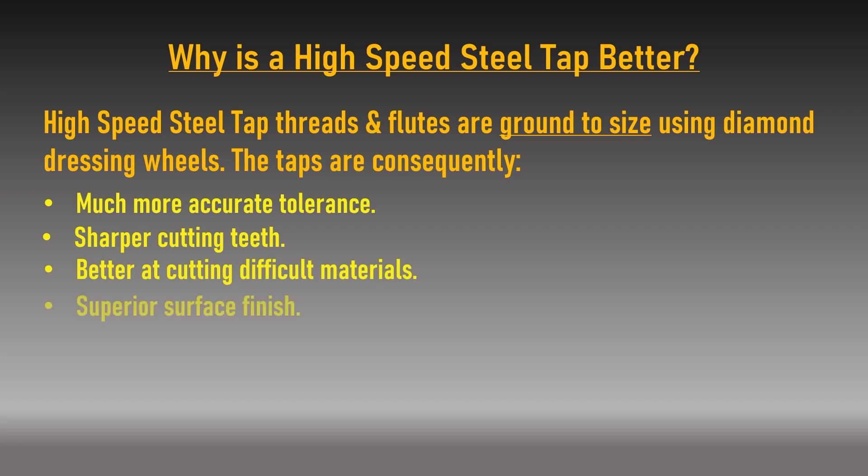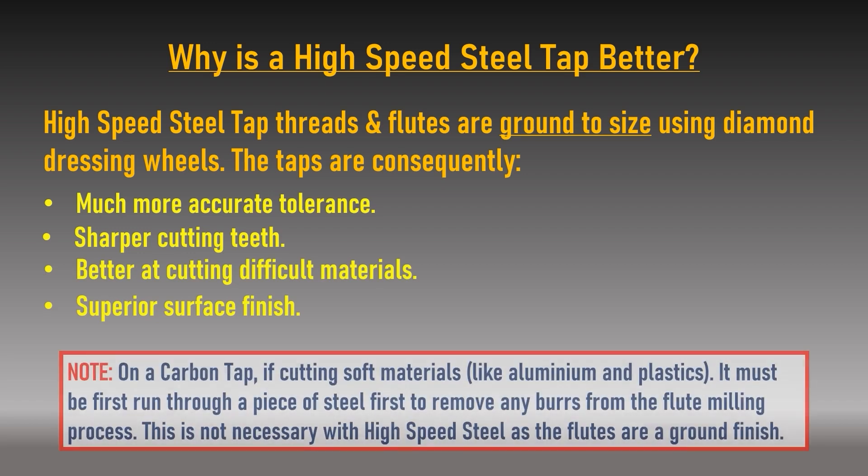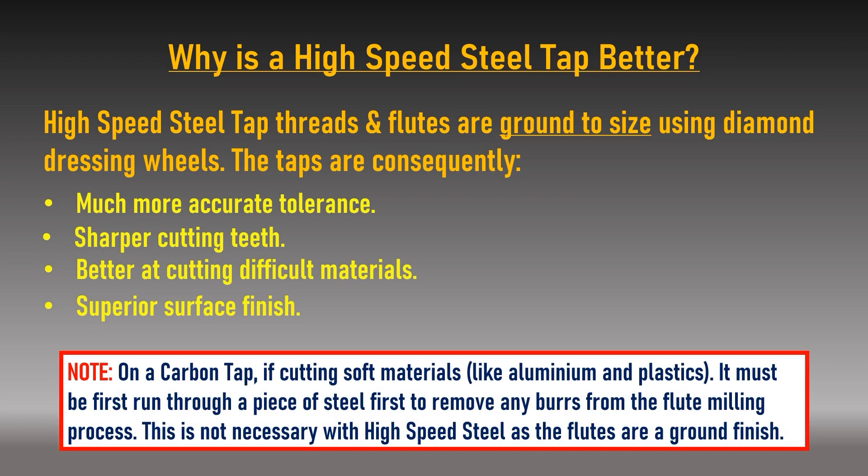If cutting soft materials such as aluminium or nylon with a new carbon tap, the tap must first be run through a piece of steel. This is because burrs may remain on the cutting edge face as a result of the flute milling process. Without initially removing these burrs, a new carbon tap may cut oversize when cutting soft materials. This is not necessary with high speed steel taps as a result of their ground finish.